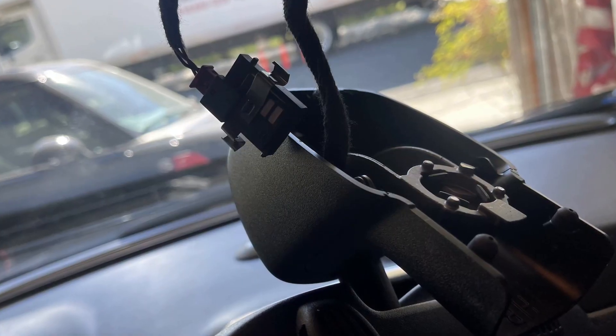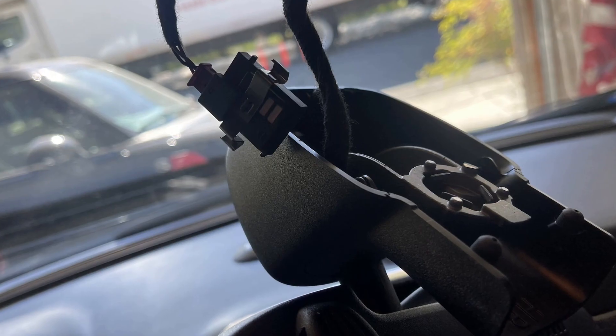If this doesn't help and you still see the warning, one more thing you may try is to locate and disconnect the humidity sensor — it's a very common fault for these vehicles. The sensor is on the right of the rearview mirror in the interior of your car, under the plastic cover. You may just unplug it and try to start the vehicle.